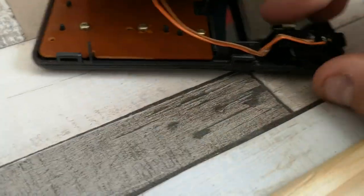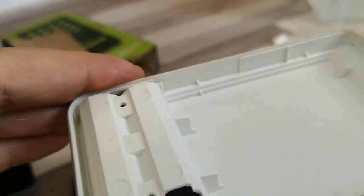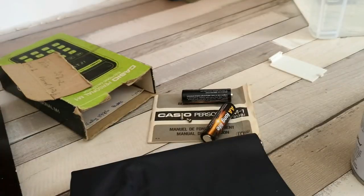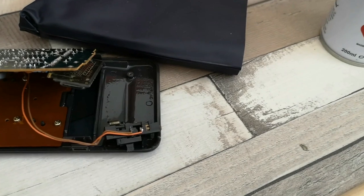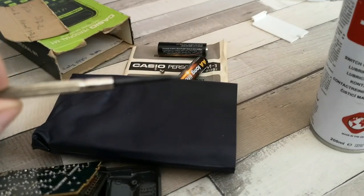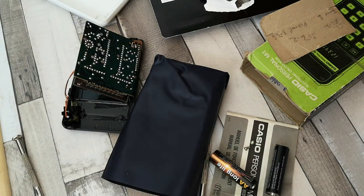I think one of the first things to do is give that a bit of a spray with some switch and contact cleaner. It is also quite possible that we just have a duff switch. So that's some switch cleaning lubricant applied. Now interestingly, the other piece here - these actually don't connect anywhere. They just seem to provide a loop around for the battery: negative, positive, and then just a piece of metal at the back which causes it to loop around. Let's see if we can replicate that using a screwdriver - so let's give that a quick go.